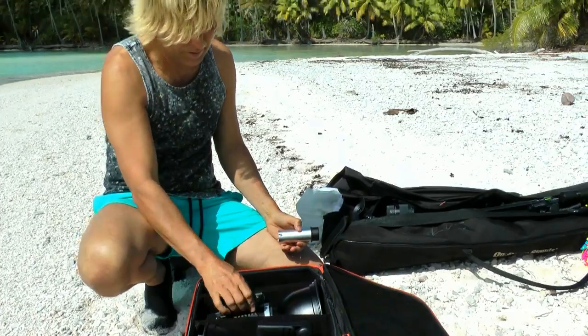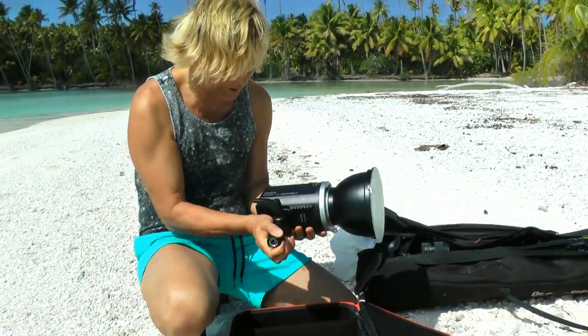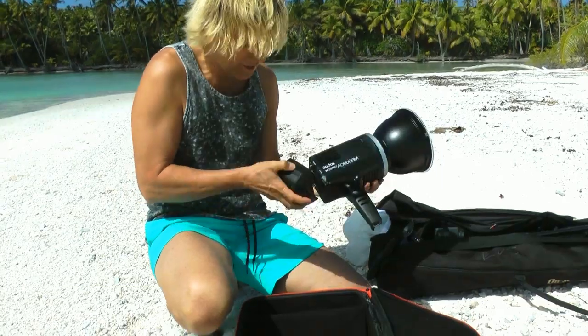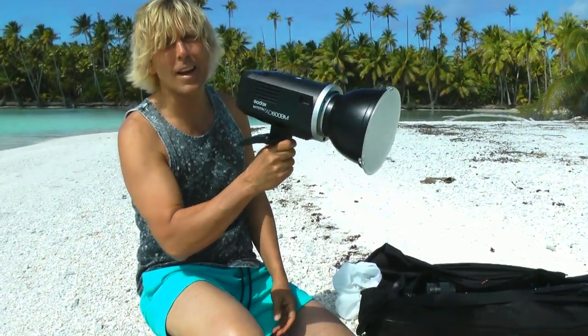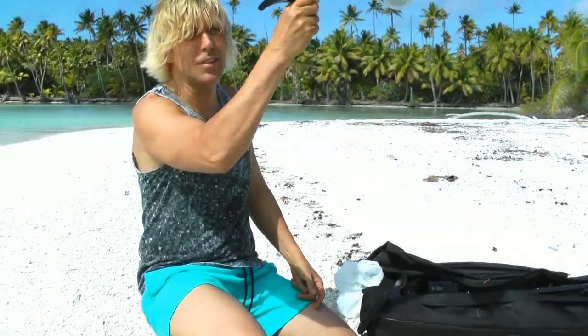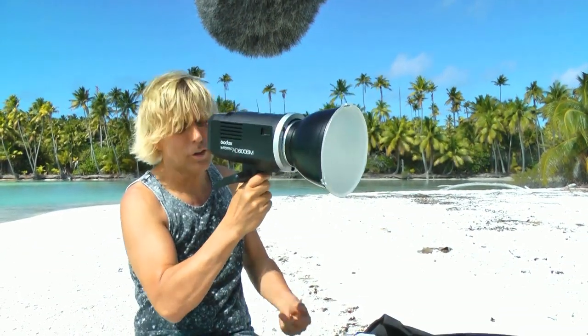These things pop out really quick, real easy. Get the battery on there and you're good to go. You can just hand hold this — I actually had some of these people help me just hand hold it — or you can put it on a light stand.